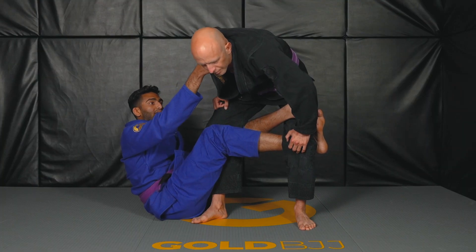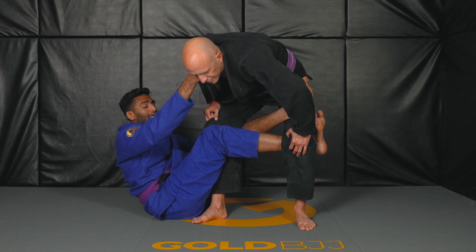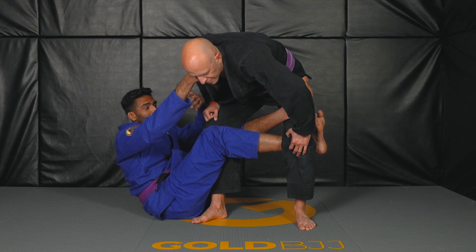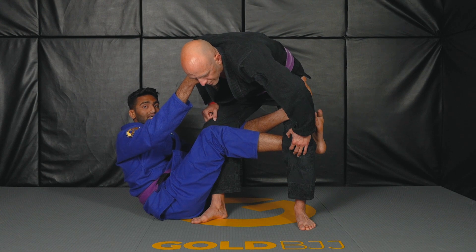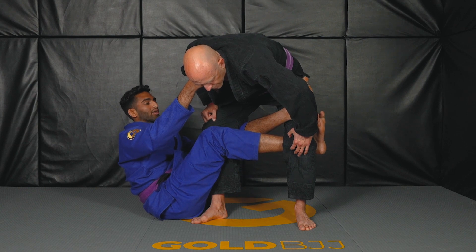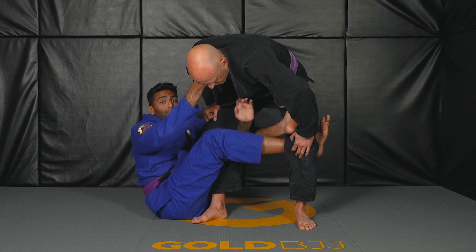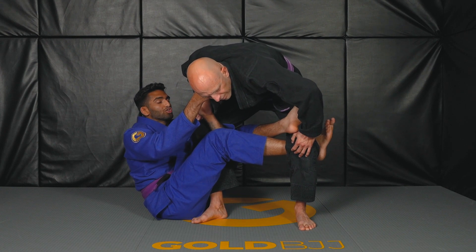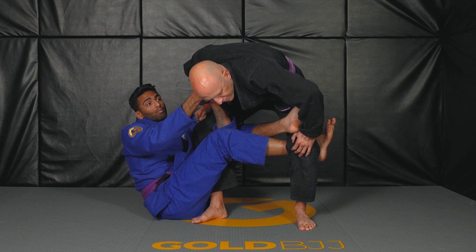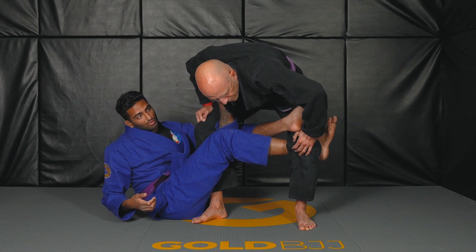From here I'm taking my right hand with the collar grip and I'm breaking his posture down. Now with my left hand, since I have a tightly locked Deep Dela X, I actually do not need to grab a pant or an ankle grip like you would in a traditional Dela X. What I'm going to do is take my left hand and go under my opponent's leg — not under my leg, just under his leg — and use my right hand to feed the collar grip to my left hand, as you can see here.